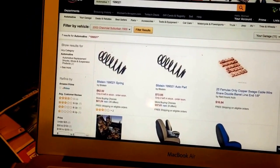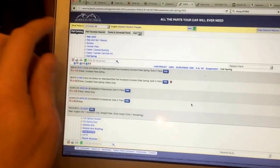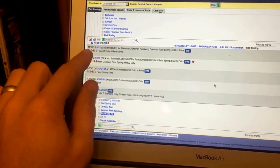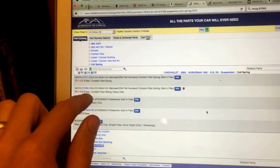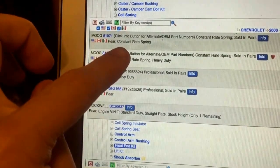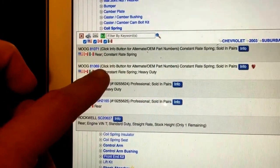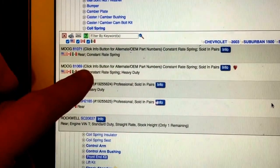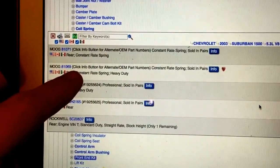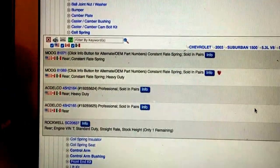I went over to Rock Auto and looked at replacement springs. Moog has two springs — the 810-71 and the 810-69. Both of these are standard springs, no Nivomat setup — just the standard spring that would be included on a Suburban that came with normal shocks.